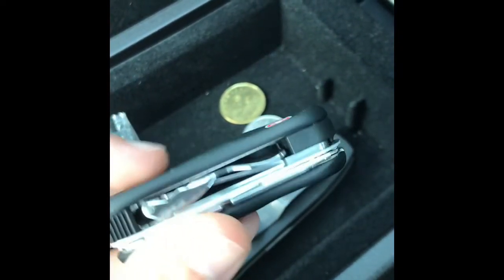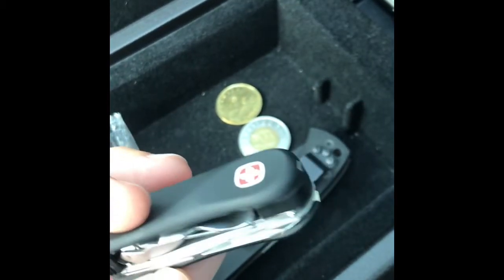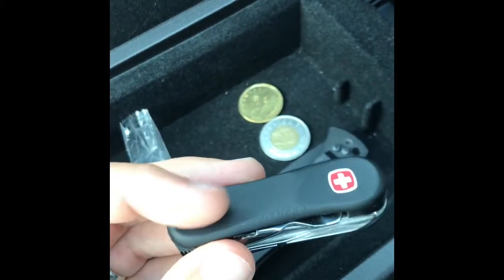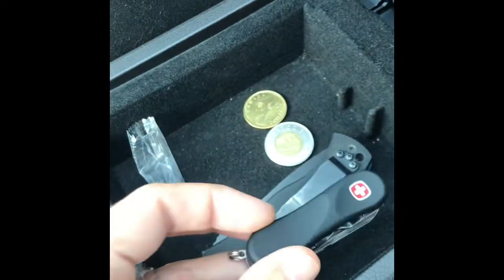These are just kind of a backup set. Of course, I cut my nails in my washroom at home with a normal set. But this is a good little grooming tool if anything needs to be snipped or plucked or cut. You got the scissors, you got the clippers, got your toothpick and tweezers, got this kind of grippy stuff there. Good little car console knife.